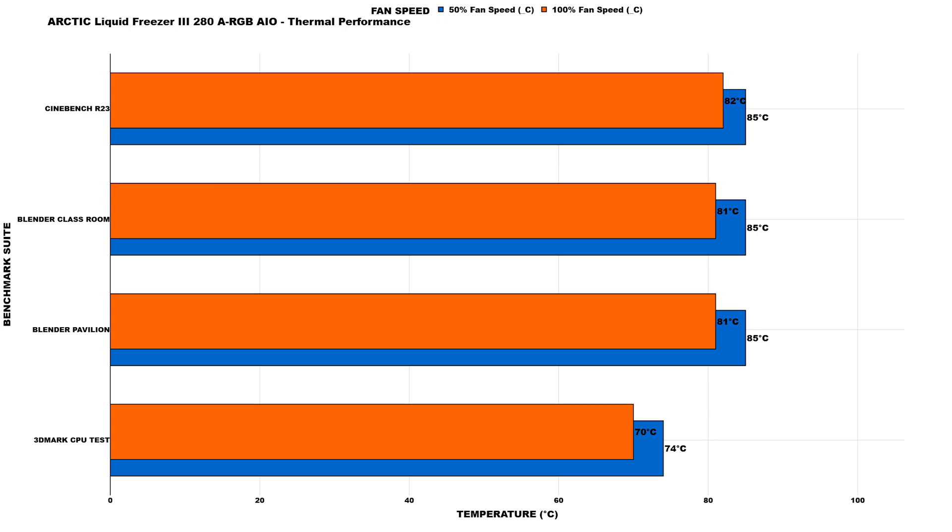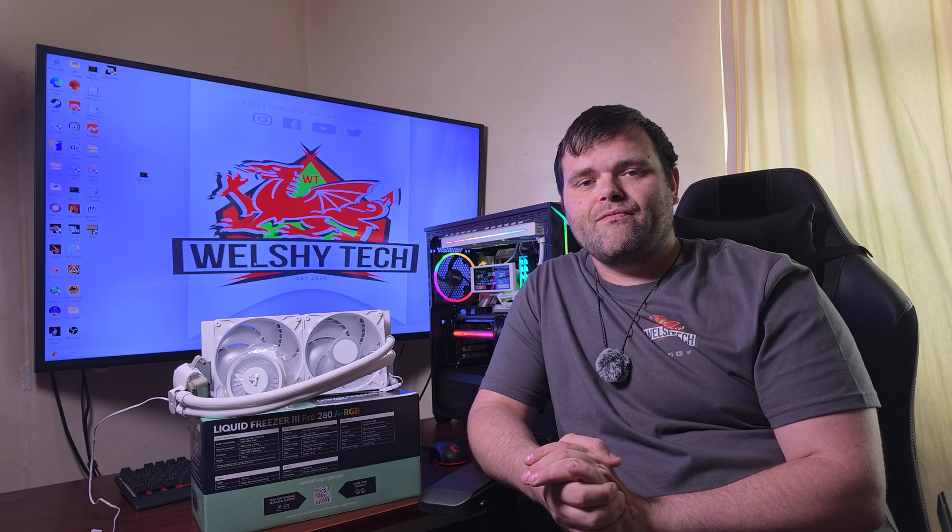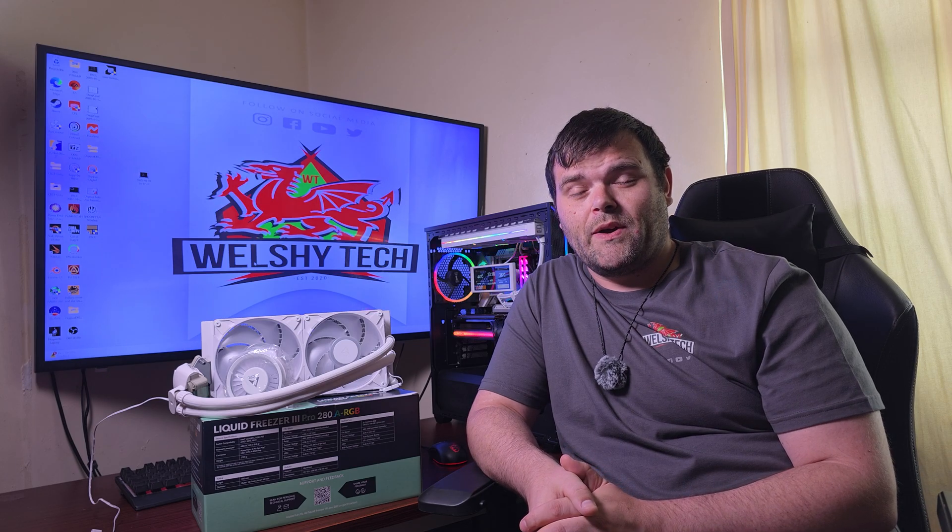So what did I think? This is the first AIO I've looked at from Arctic. From a performance standpoint it's fantastic for thermals. The VRM fan definitely helps — the motherboard was definitely a lot cooler overall, since it's cooling the capacitors and VRMs around the CPU socket. I haven't reviewed many 280s — this is literally the second one since I started — so there's no comparison chart. It's not really fair to compare to a 360 either, since these 140mm fans push more air than traditional 120mm fans.